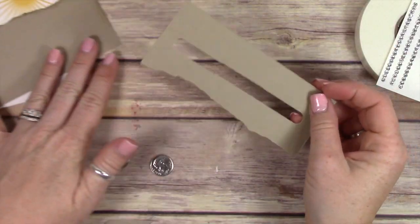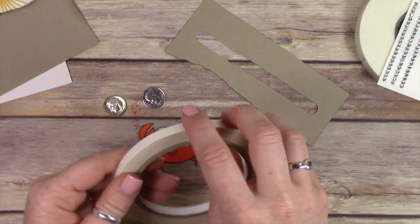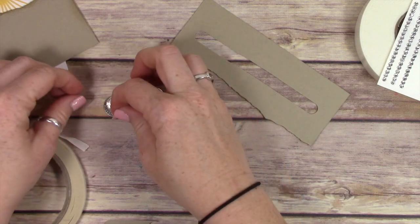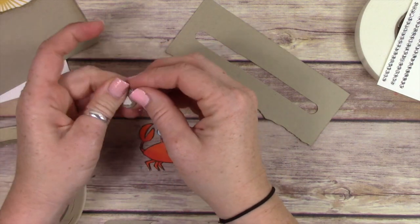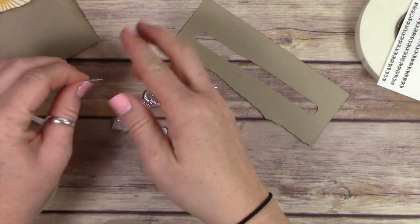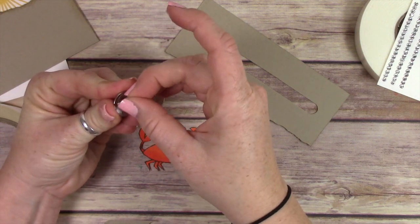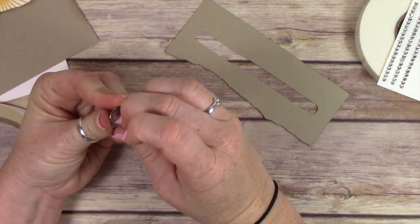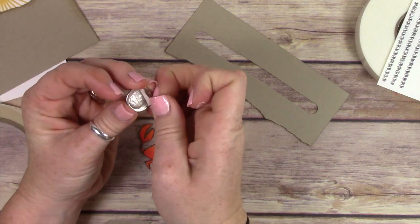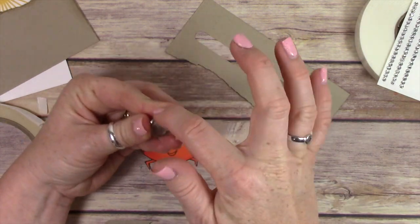You can pick up the word window punch in my online store. On the back of this little crabby coo, I'm going to stick one of the dimes using tear and tape adhesive. You definitely need a really strong adhesive for this — you don't want to use snail adhesive or something like that. You want something really sticky and strong because you don't want your little slider piece falling off.